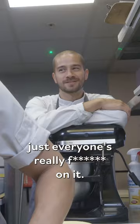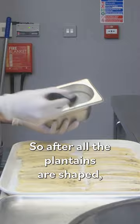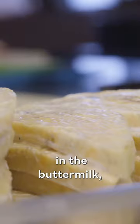A team of serial killers in here — everyone's really on it. So after all the plantains are shaped, we marinate them or brush them in a little bit of buttermilk. From here, after they're all marinated in the buttermilk, we toss them in the plantain flour.